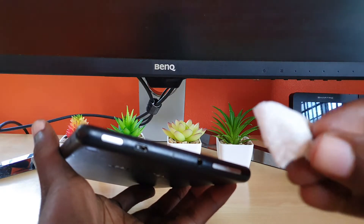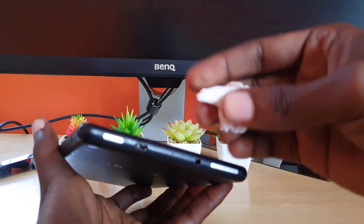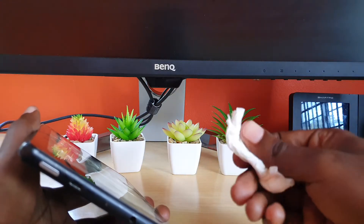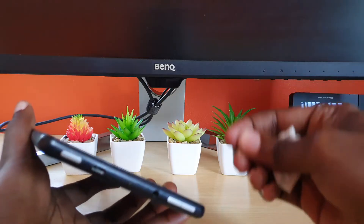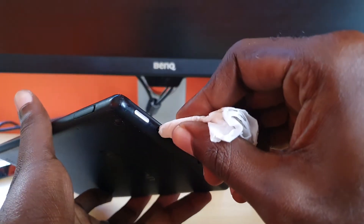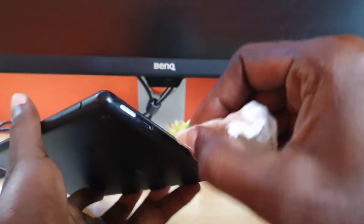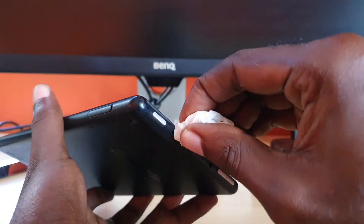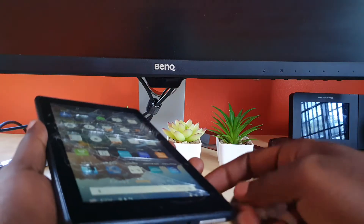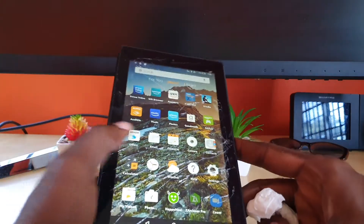Simply get a piece of toilet paper or tissue paper and fold it neatly to a fine point. Get it into the port and dab it in, allowing it to dry the port. You can do it a few times, keep rotating it, getting it in there and drying out all of the moisture that would exist within the port itself. Once you try that, in some cases it will allow the error to go away.